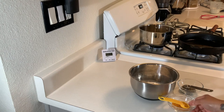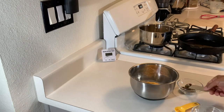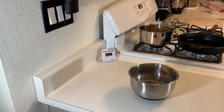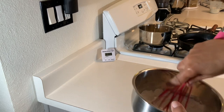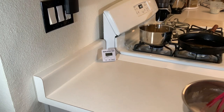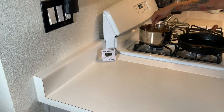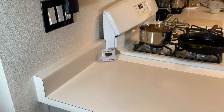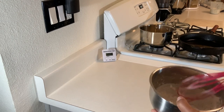Now take your seasoning — one teaspoon of seasoning salt and one teaspoon of black pepper — and pour them into your flour. Mix it all together. Keep your eye on your sauce over there; I'm bringing my heat down a little because it's going pretty hard. Make sure all your seasonings are mixed in, then set it to the side.